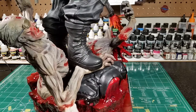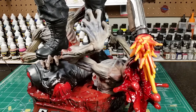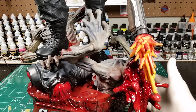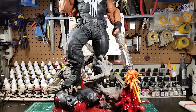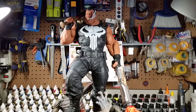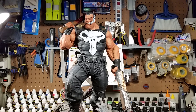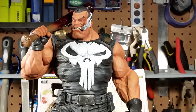My major decision now is do I do some sort of blood splatter on the Punisher. I'd like to think about it — I'm really torn. I really like the way he looks and I don't want to mess up what I've got going on. I could technically do it in watercolor and it should be easy to clean up, but since everything's in dull coat it may not be as easy as I think.